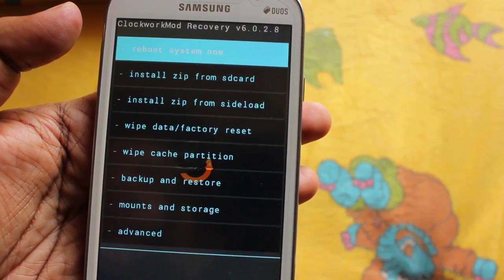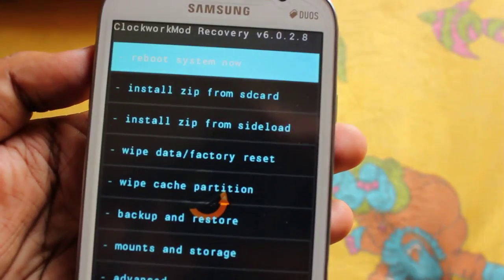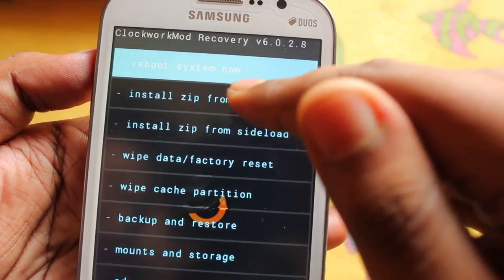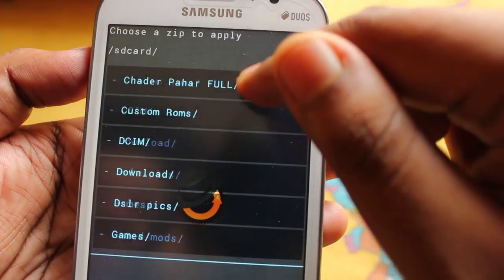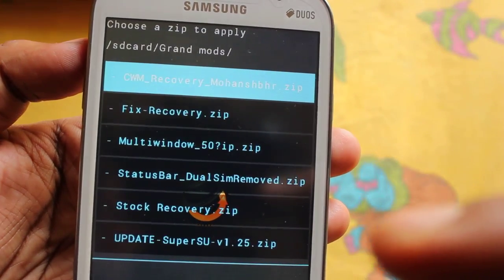To install Philz Touch Recovery, download the zip file and put it in your external SD card first. Then select the option 'Install zip from SD card', select the zip you want to flash, and go into the Grand Mods folder.